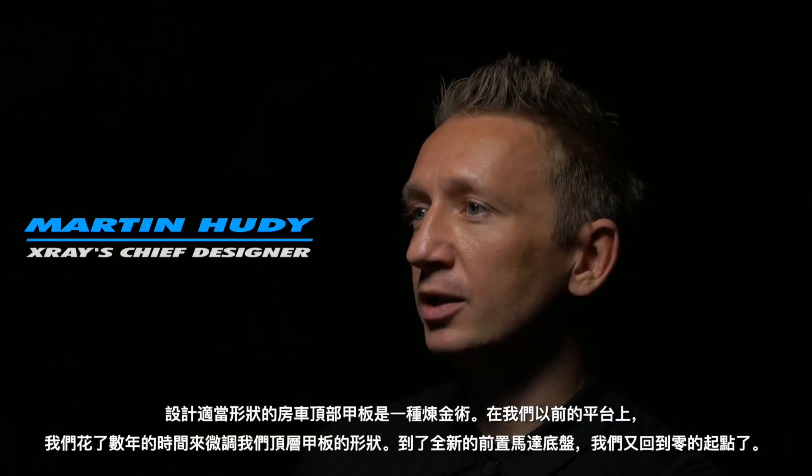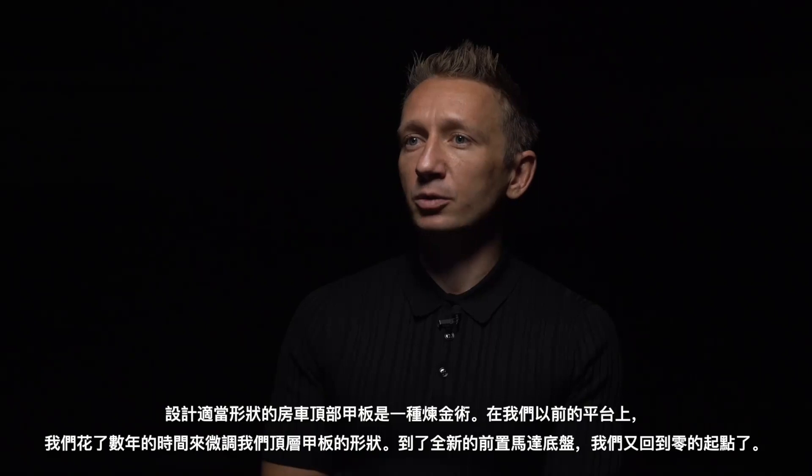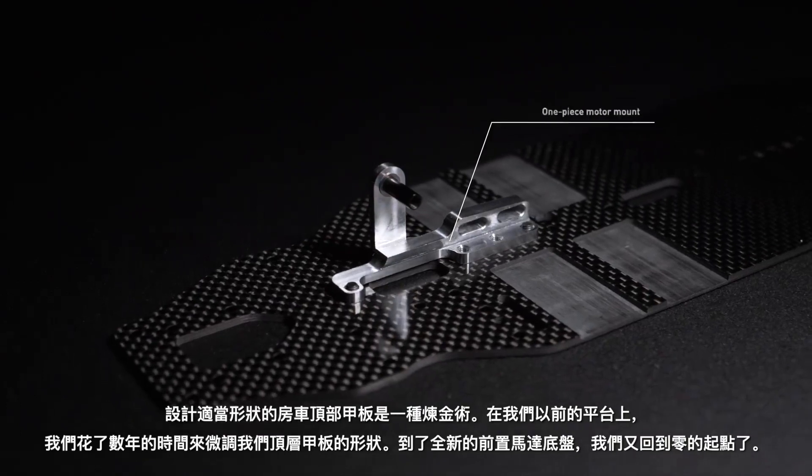Designing the proper shape of the touring car topdeck is an alchemy. On our previous platform we spent years to fine-tune our topdeck shape. With the all-new chassis with the front bar motor we were again at the starting point zero.